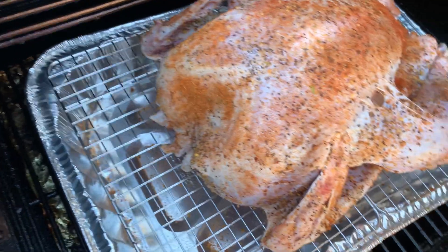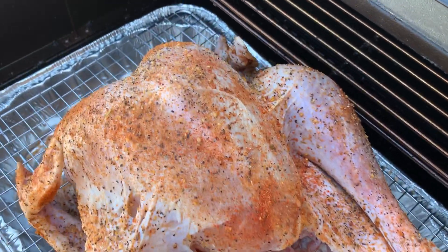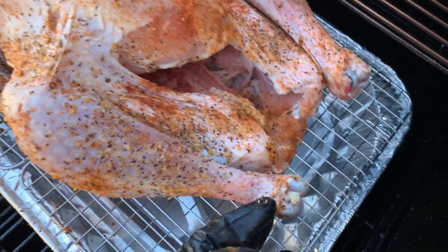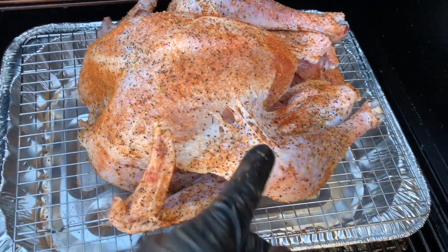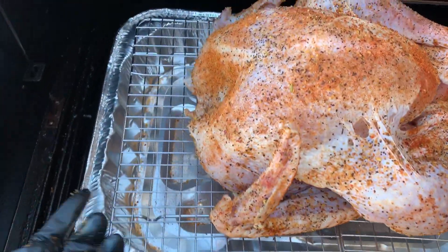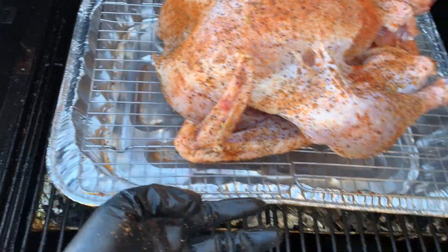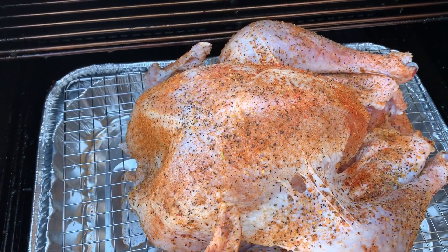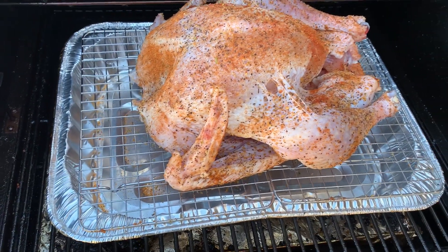The bird is on. I'm cooking it with the breast up, cooking it whole. I decided not to spatchcock it and just leave it as is. I was a little rough with it this morning getting it out and might have ripped the skin a bit, but it's all good. I've got a pan underneath to catch all the juices, and it's cooking on top of grates so it cooks evenly and the heat and smoke will swirl underneath. I'm going to let this ride for about one hour and then come back and check it out.